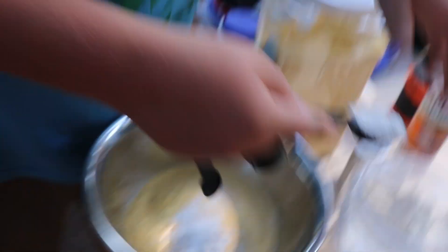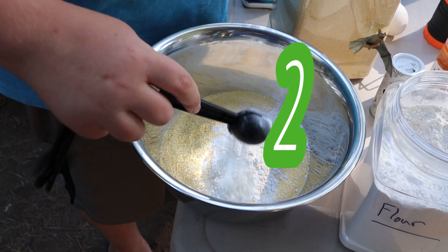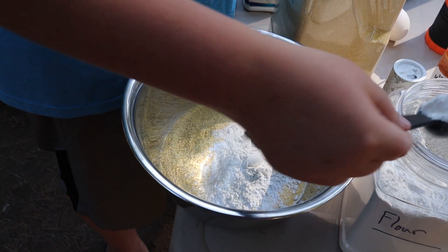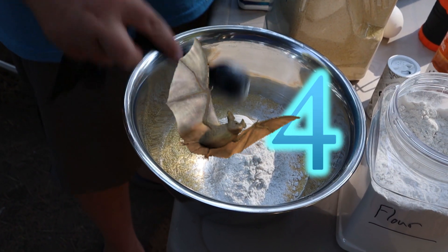Today's magic number is four: one tablespoon... two tablespoons... three tablespoons... four tablespoons of flour.